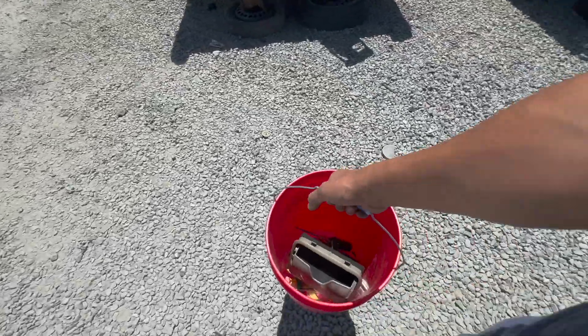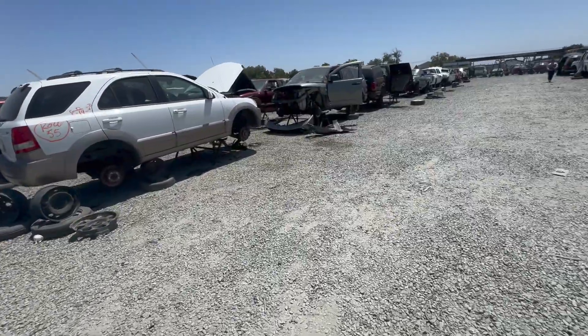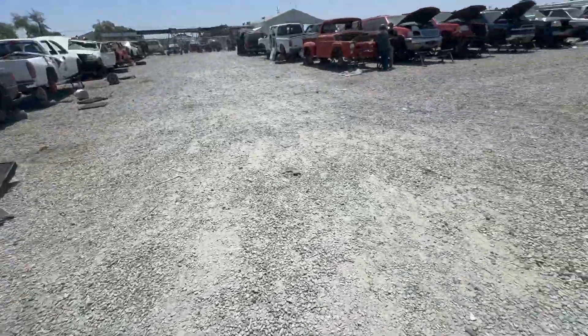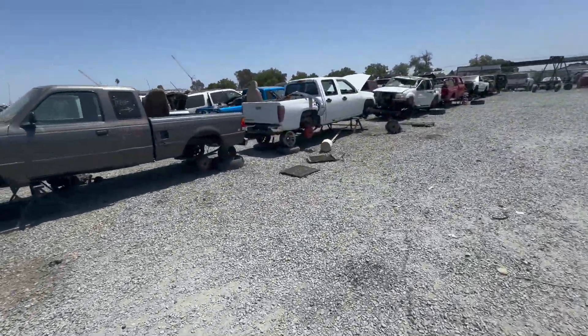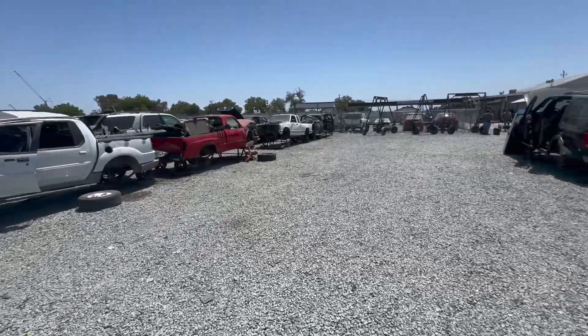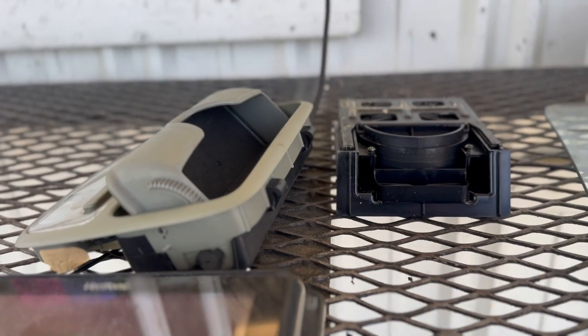All these cars used to be driving out there on the road and no longer work, but they've got parts. All these guys out here in the junkyard just finding finds — not fines that you gotta pay, but finds like discoveries. I'm about to check this out.